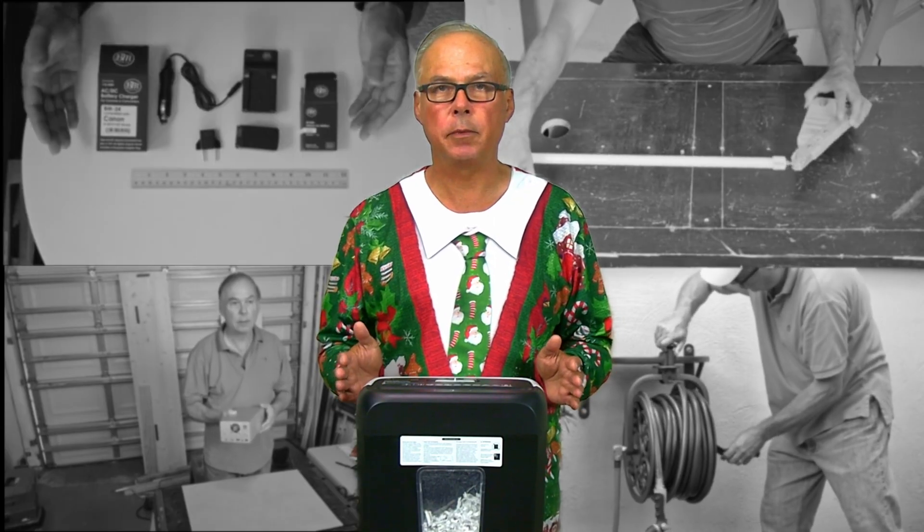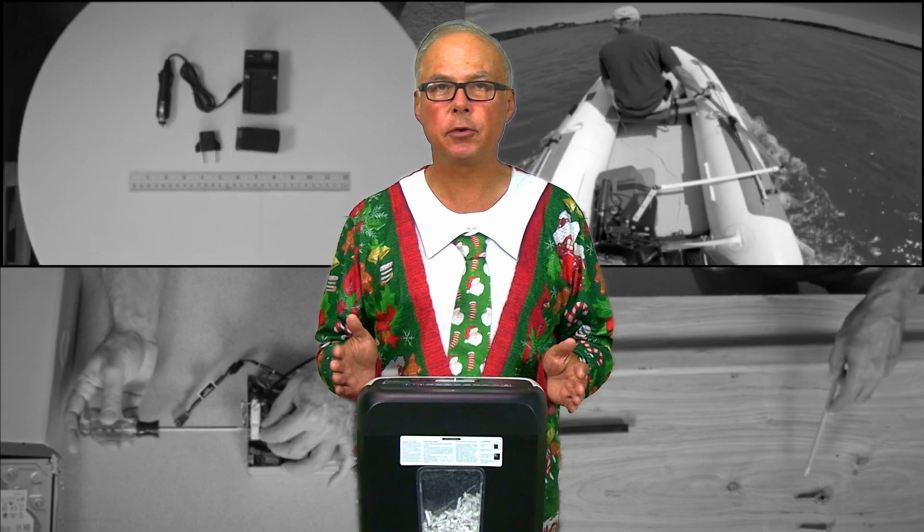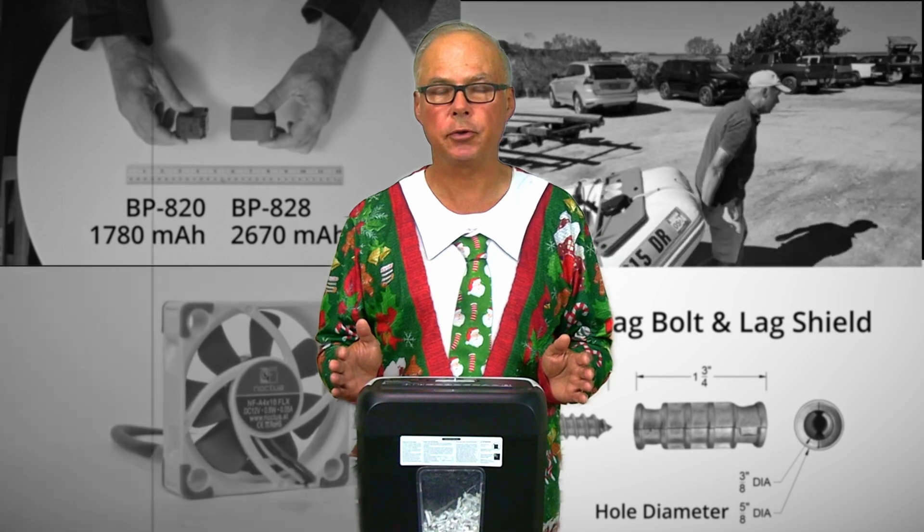Hey, it's Jeff here from Nettle Reef with DIY solutions to common problems and information about the products that are key to those solutions.